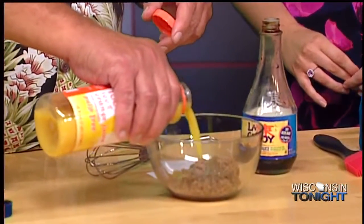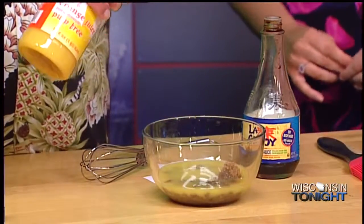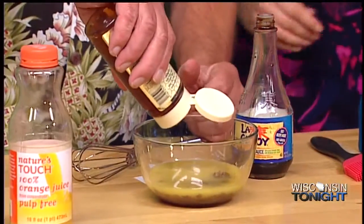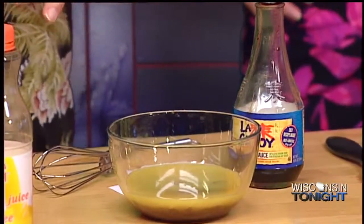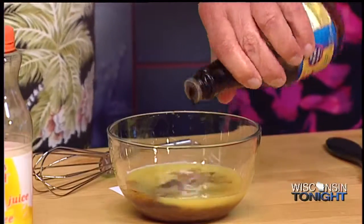I'll definitely mix this all up, but I've got to sweeten this also with just a little bit of honey. I'd say a good couple of tablespoons of honey, and a little bit of soy sauce. A little bit more sodium in there since you've got it in the ham anyway. A tablespoon of that.